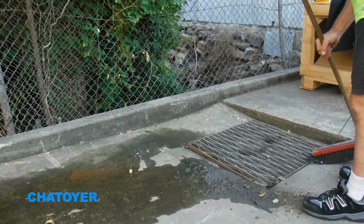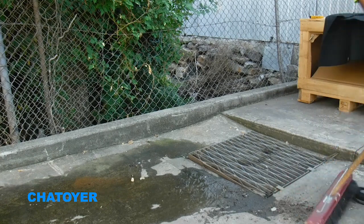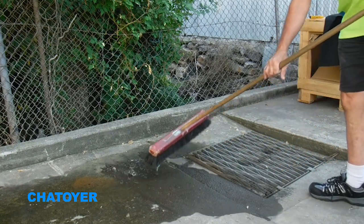Before installing the drain warden, clean around the edge of the pit and the top lip of the drain under the grate. This will improve the fit of the drain warden and ensure maximum lifespan.